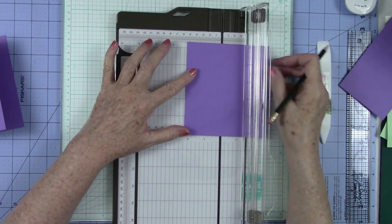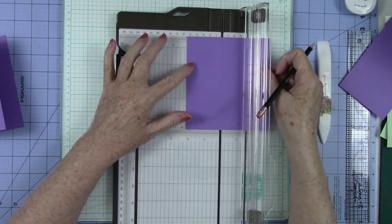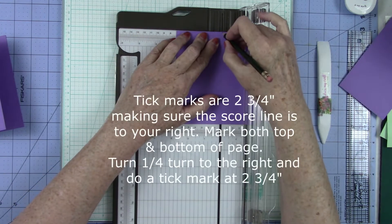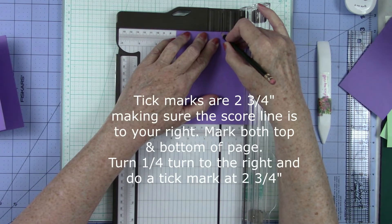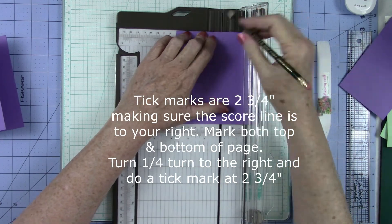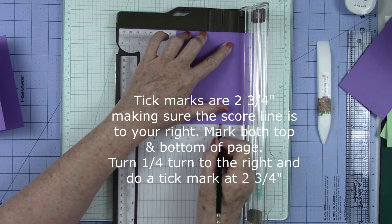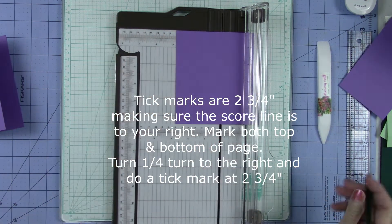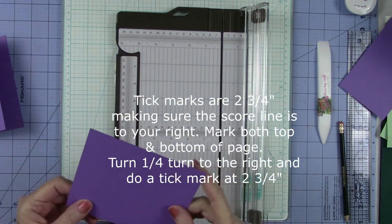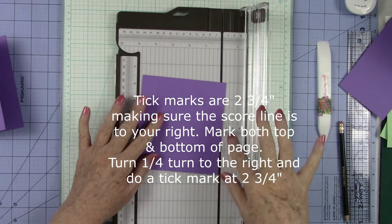Then we're going to turn it to the side and do the same thing. Making sure your score line is to your right, we're going to measure it to two and three fourths and do a tick mark. That's a little bit bigger than I wanted my tick, so let's go back and go right there and then come down here and do the same thing. I think we have this right now, so we are going to do some fancy trimming here.